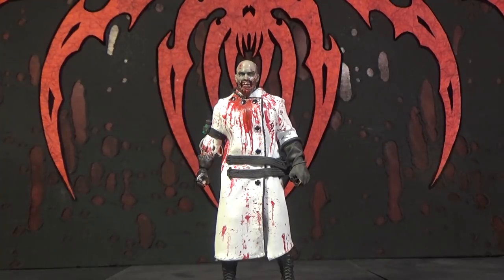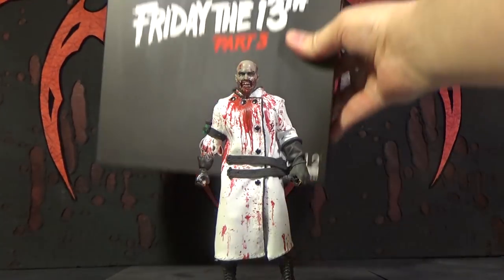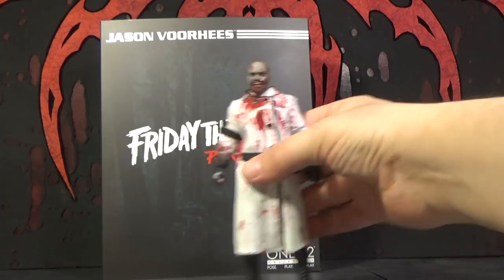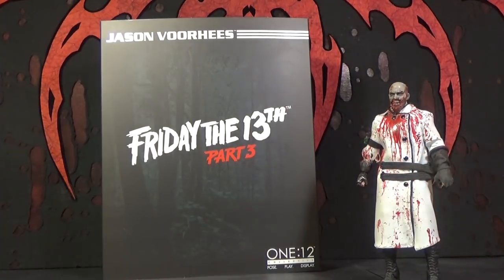Hello, this is Mr. Evil Cheese, and this is my review of the Mezco 1:12 Collective Friday the 13th Part 3 Jason Voorhees Action Figure. Zombie Cat's working tonight, so that's why he's not in this video, in case you're wondering. And as the name says, this is a 1:12 figure, so it's a 6-inch figure.